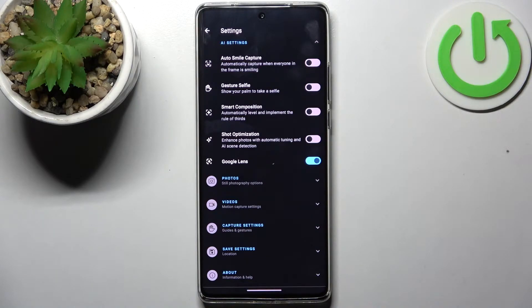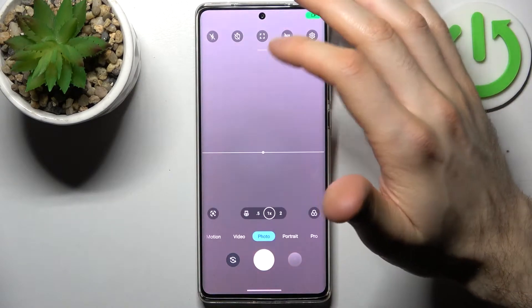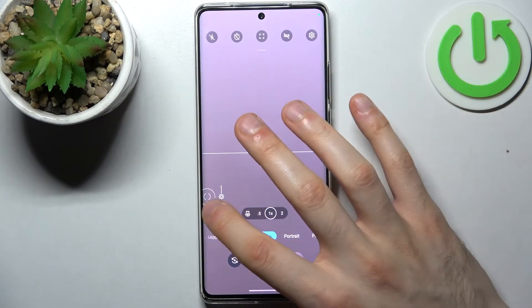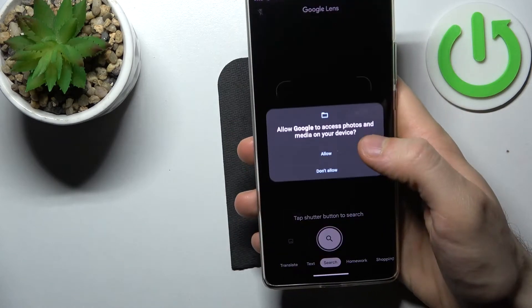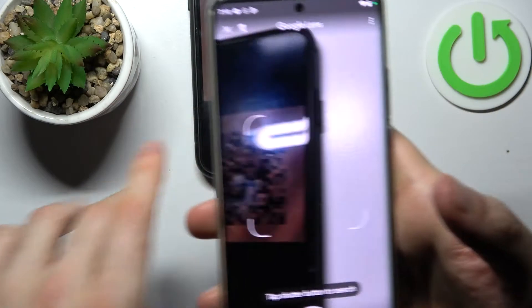Actually it's enabled by default, but if you accidentally disabled it, go in here and enable it. Now to scan QR codes, when you're in normal photo mode, tap on this icon here, tap open camera, and allow the permissions. Now let's scan this QR code for example.